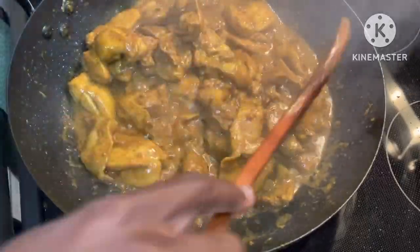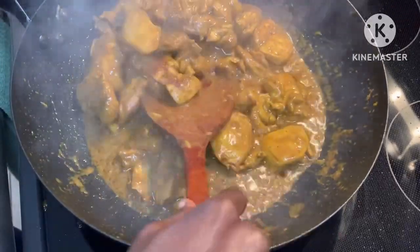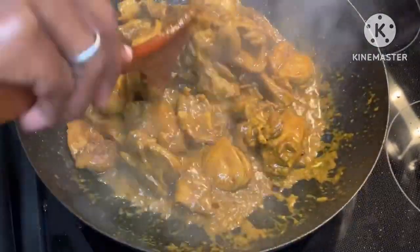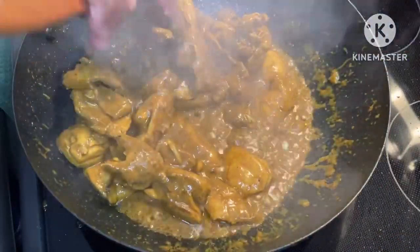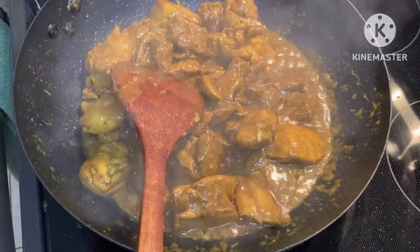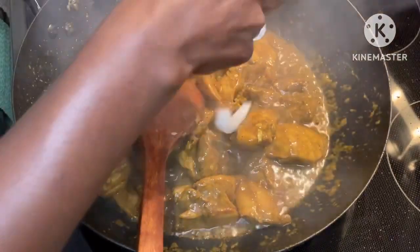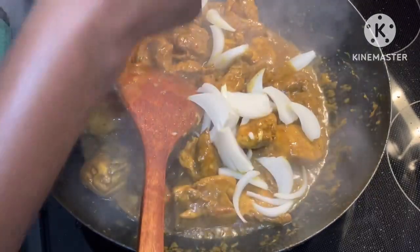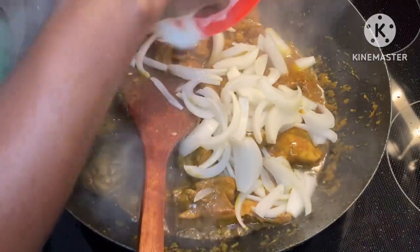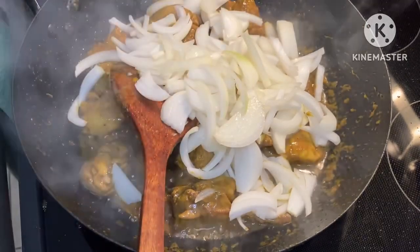It's been about ten to twelve minutes and I'm getting a nice crust. I like that crust that a good wok gives you. The chicken is starting to become a bit more tender, so now I'm going to add in the onions — I diced them up last night. This is about one and a half onions. These onions are going to add some excellent flavor. They're all in — let's stir it up.